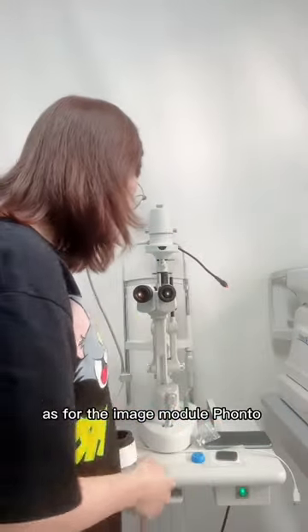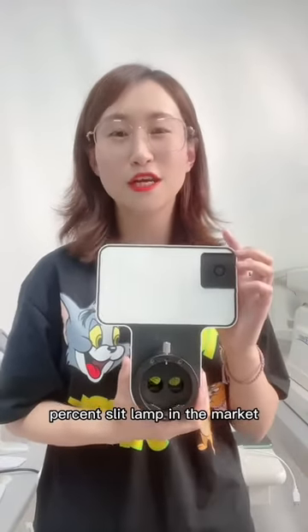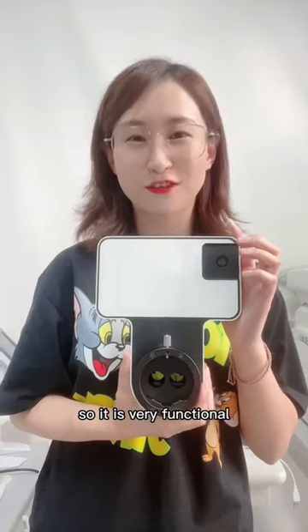As for the image model photo, it is compatible with 80% of slit lamps on the market, so it is very functional.